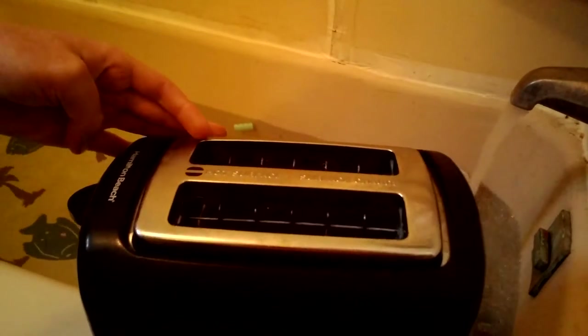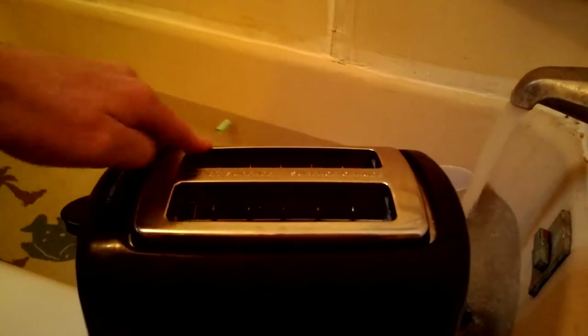Toaster. This is the toaster we're going to blow up. Sink.